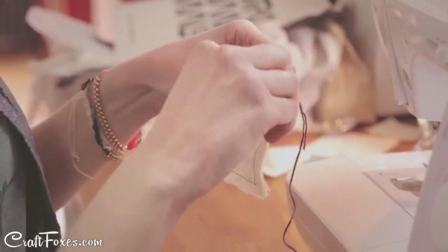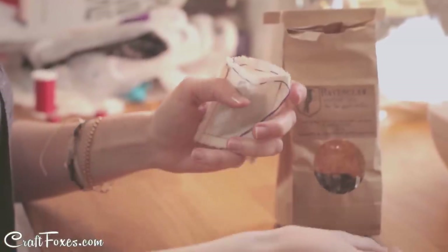Cinch the top with a larger thread like embroidery floss. Now that the teabag is finished, you just fill it with your favorite loose leaf tea.